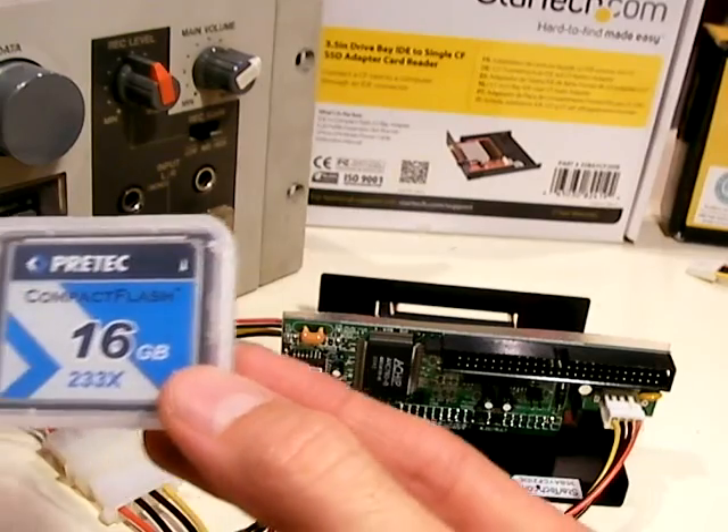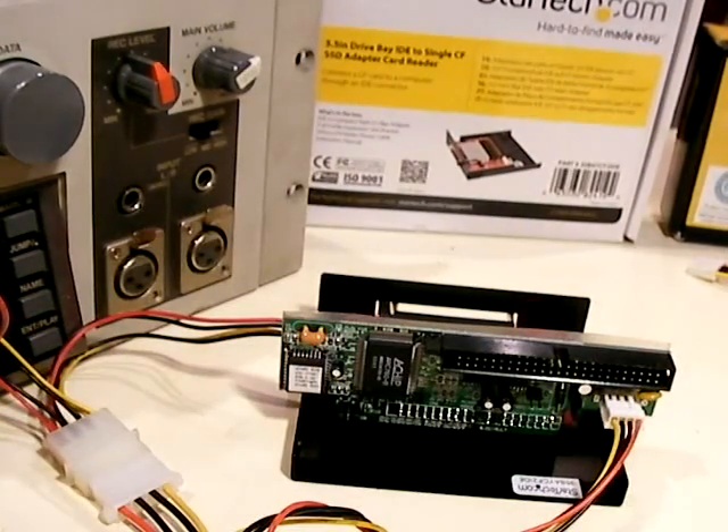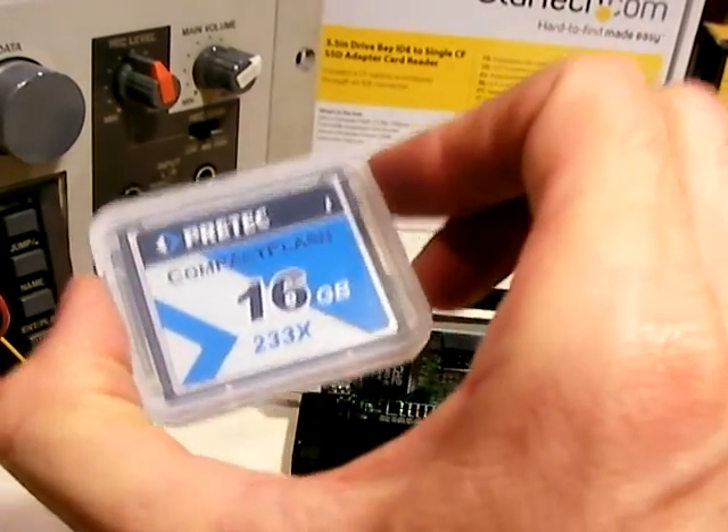The Pre-Tech drives are a little hard to find — eBay is probably your best bet, and they might be a little expensive. But you don't want to waste time trying different drives when you know this one will definitely work.